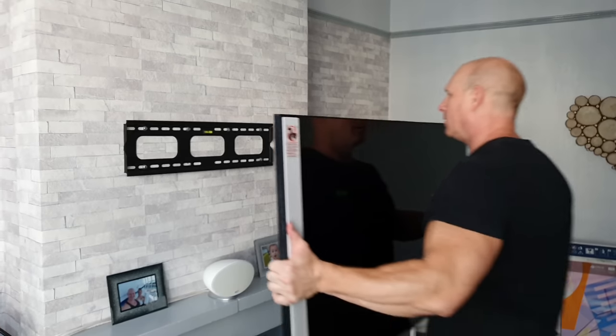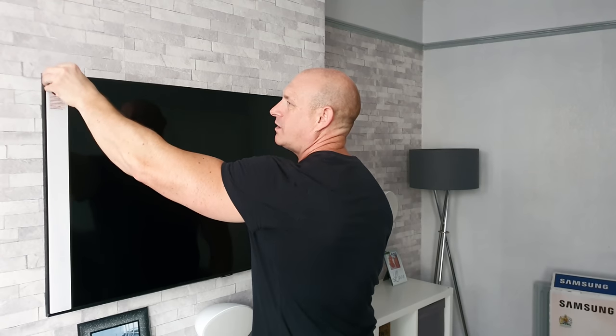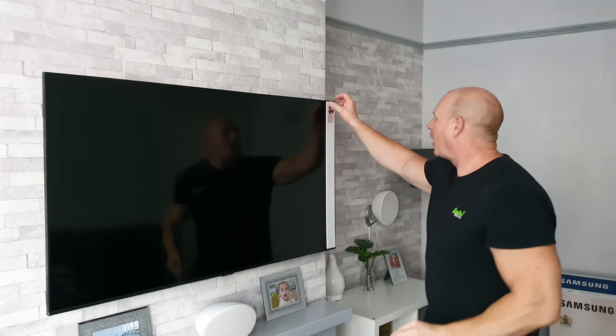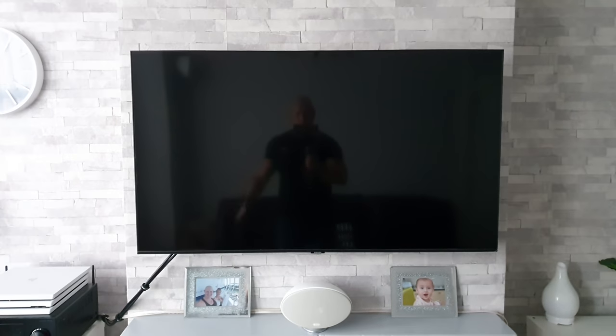That was simple enough to get up on the wall. Next we need to pull off the protective strips from the sides — easy enough to do, though not much fun. I prefer peeling off the big screen protectors! The TV is now connected up to the mains and I've also connected an HDMI lead to my satellite box. There's a red LED indicating we've got power going to the TV.